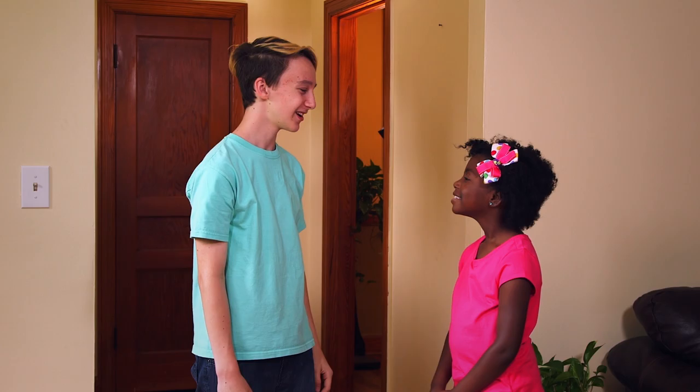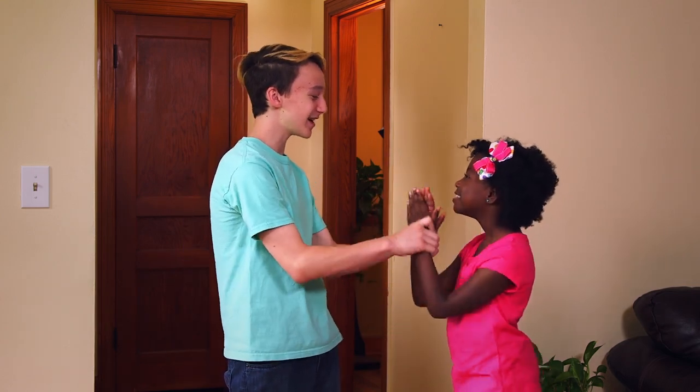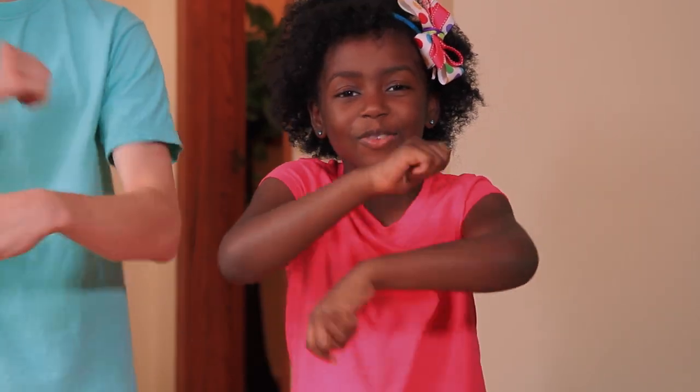Or for babies, you can hold their arms and do it for them. Are you ready to be a baby? Patty cake, patty cake, baker's man. Bake me a cake as fast as you can. For the last two lines, pretend to bake a cake. Pat it, and roll it, and mark it with a B, and put it in the oven for baby and me.